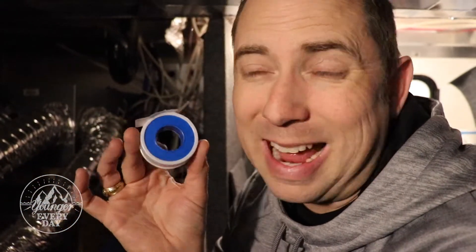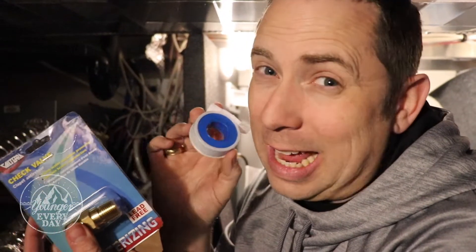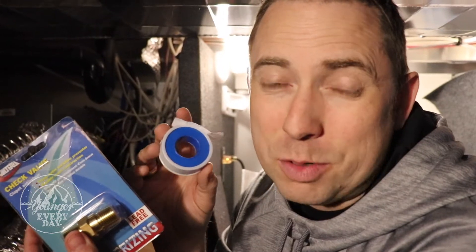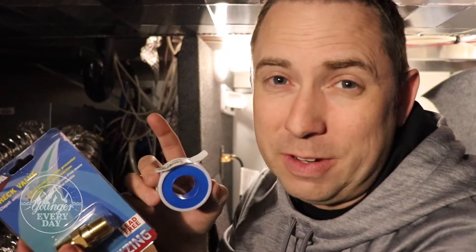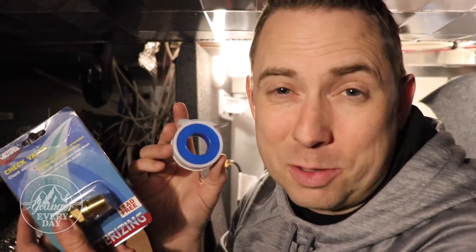I picked up some Teflon tape — I was pretty sure I had some but didn't want to go looking for it, it's 99 cents. All total I think this was $11, and last time we replaced it we paid at least $75 for a visit fee, more like $100 when you counted the visit fee plus labor. So hey, try doing it yourself. I know lots of people watch YouTube for help videos — we've done it — and hopefully this one helps you.